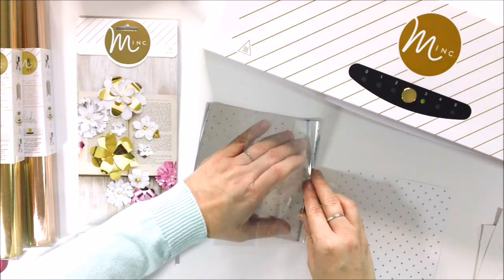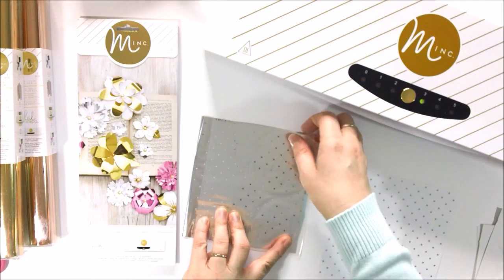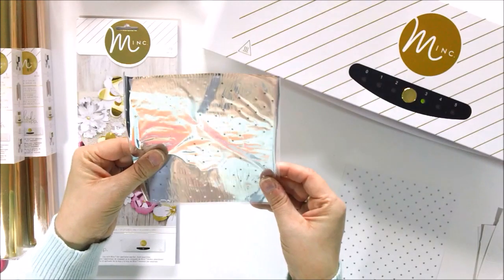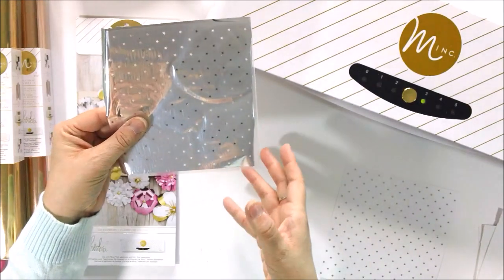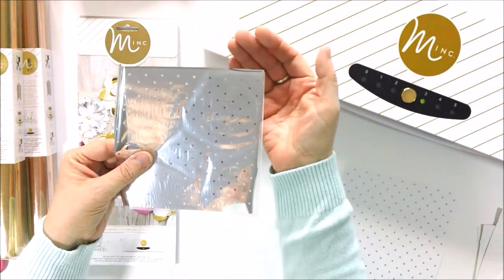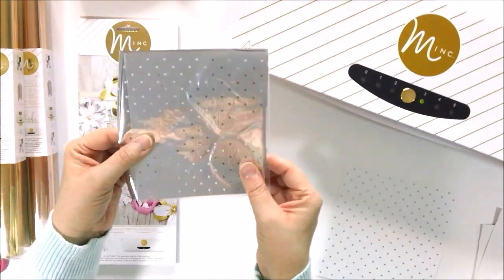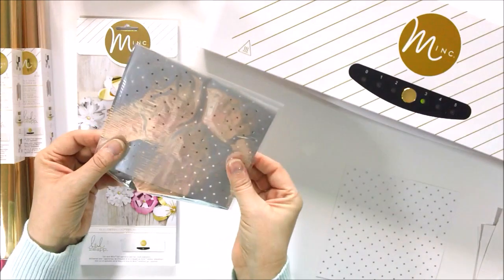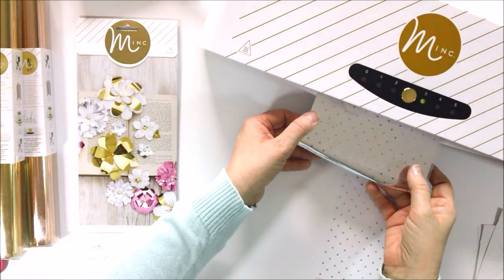You don't want any of the black to be showing — we want it all covered by foil. If any of the black is showing, you want to take care to make sure that it is completely covered, because the toner, which is what makes the black color, will transfer onto your folder. It could ruin other projects, it could ruin the folder. Just make sure that all the black is covered. So we have this, we're good, we're ready — we're going to put it through the Mink Machine and see what happens.